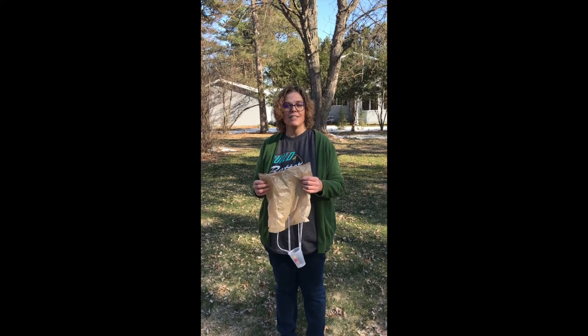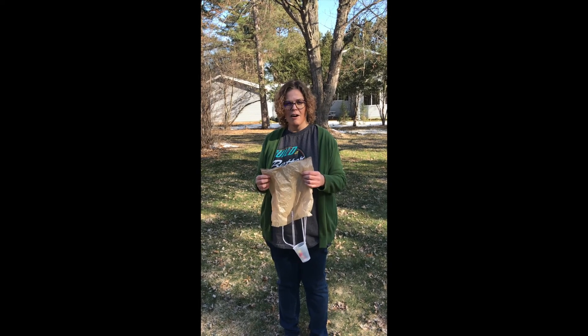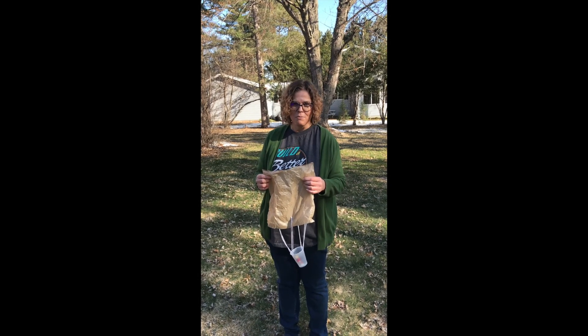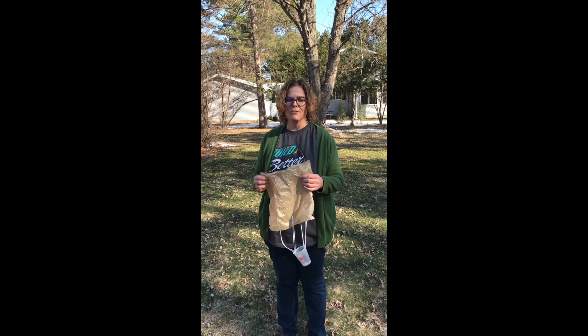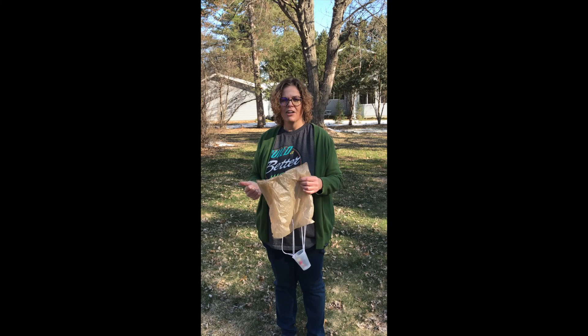Enjoy your parachutes! If you would like to share them with the library, we would love to see pictures or videos of you playing with your parachutes — that would make us super happy. Enjoy your parachutes and have a great day, kids.